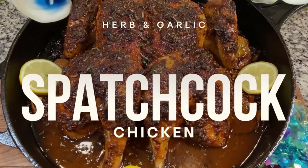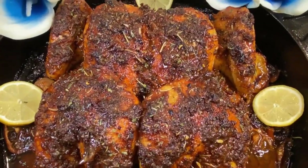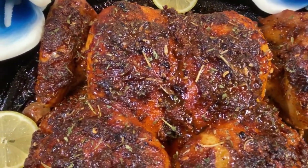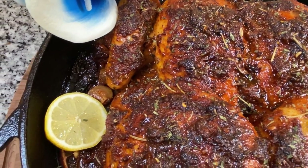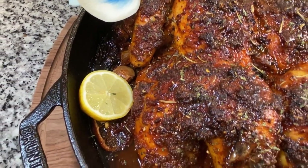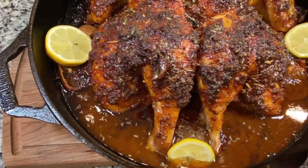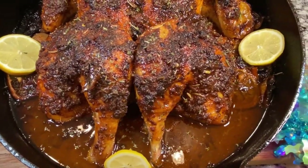Would you like to learn how to make a delicious spatchcock chicken just like this? Well, in this episode of the Lisa D. Delight Show, I'm going to show you how to make the most delicious herb and garlic spatchcock chicken. We're going to use some yummy garlic, herbs, and lemon. If you make your herb and garlic spatchcock chicken like this, it's guaranteed to be super yummy.